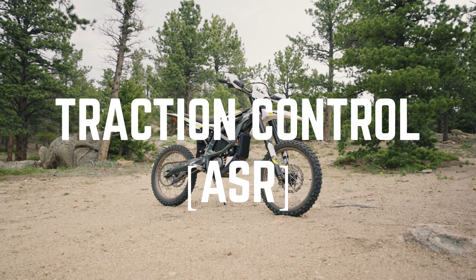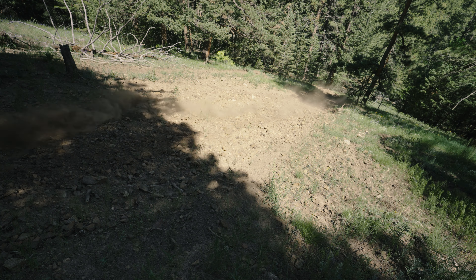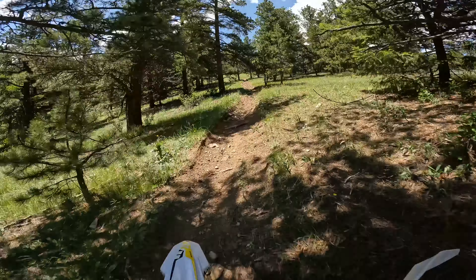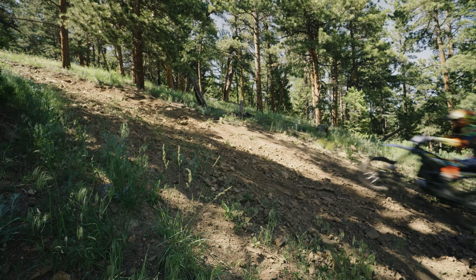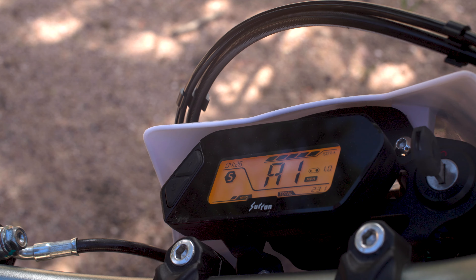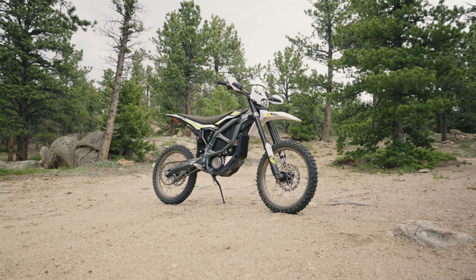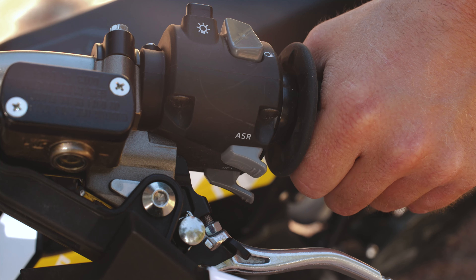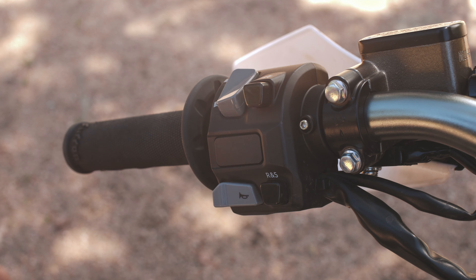Traction control, or ASR — this is setting A in your menu. During acceleration, the motorcycle compares the RPM of the front wheel to the rear wheel. If the rear wheel RPM is greater than the front, it reduces power to the rear wheel to minimize the difference. The purpose is to maximize traction in loose soil conditions. There are three levels labeled 1 through 3. The factory default is A2; the lowest is A1 and the highest is A3. The setting determines the initial level when ASR is enabled from the left handlebar. ASR is enabled or disabled by pressing the ASR switch three times or a single long press, and riders can toggle intensity by quickly double-pressing the reverse switch.